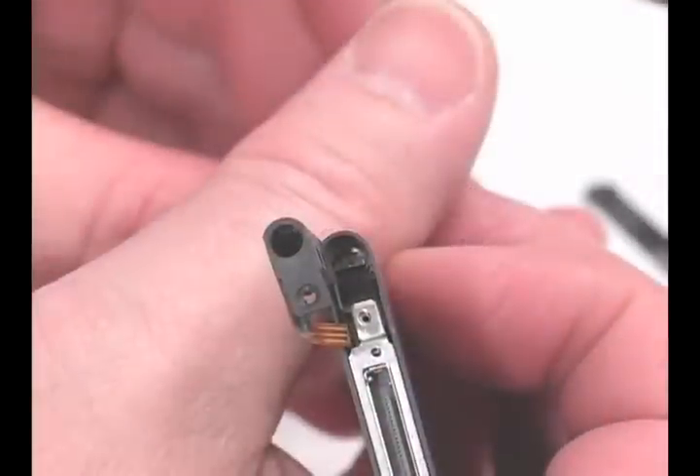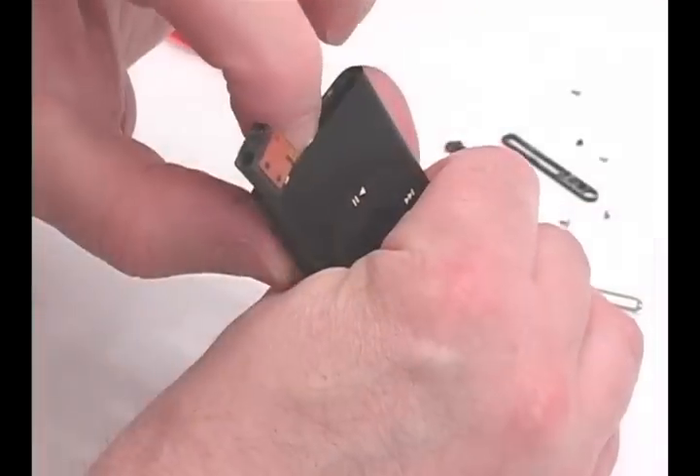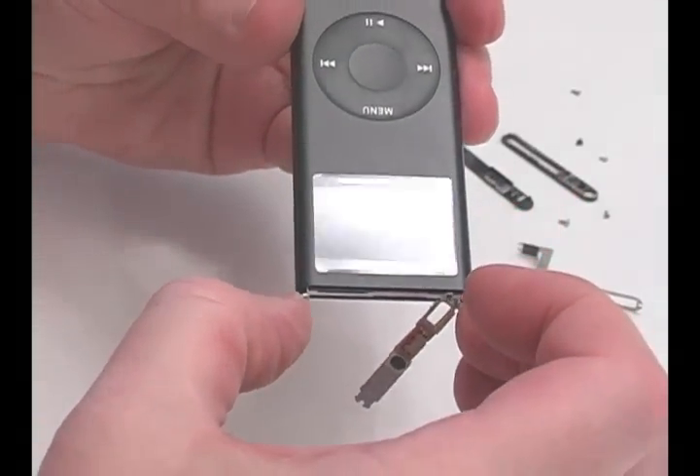Remove the screw along the side of the iPod, under where the headphone jack was. Push on the bottom of the mainboard and pull from the top of the iPod to slide the mainboard out of its case.